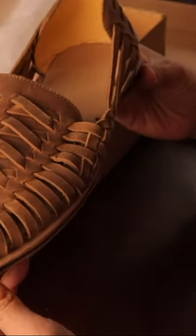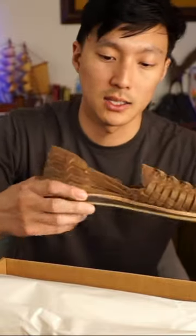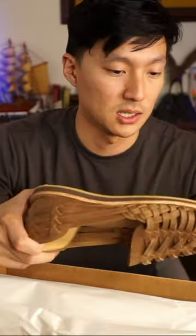This is the men's Huarachi sandal in the tobacco finish. I normally wear a size nine with sneakers and running shoes, and a size eight for boots, eight and a half sometimes. So I picked these up in a size nine.